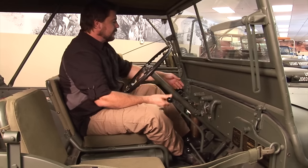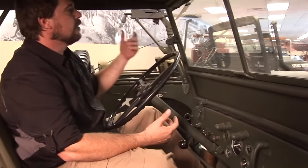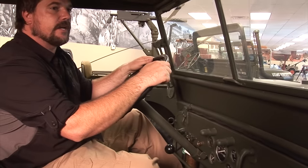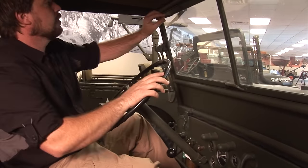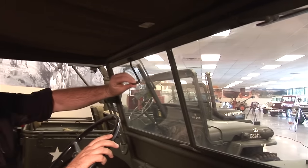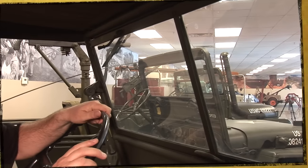Some of the stuff on the inside: you can see the locks for the windshield. You'd pull these up and your windshield will be able to go down forward. This is where you push your windshield so it goes out. These are your hand wipers — that's what you're going to have to do to keep things going.